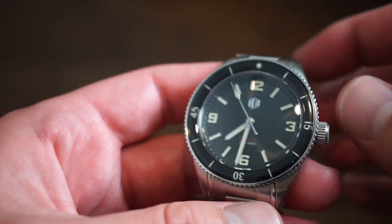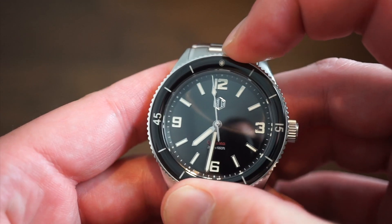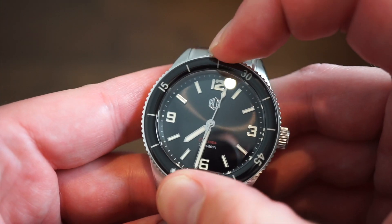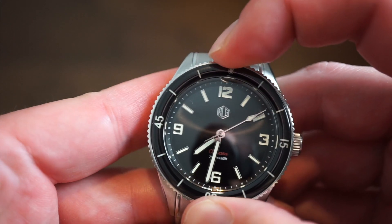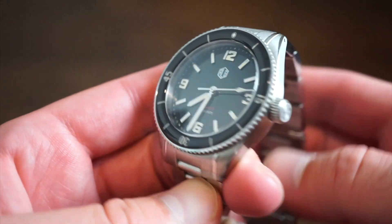None of those huge ratcheting clasps - which are really uncomfortable, I don't know why anyone uses those. Back to the bezel: we get a 120-click dive bezel, very tool-y and sturdy but with zero back play. Everything does line up perfectly to that 12 o'clock position, which is always nice to see.